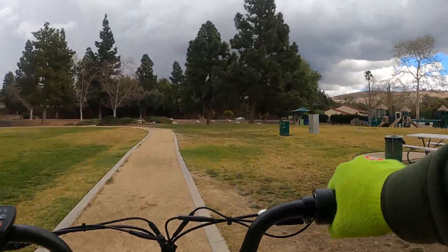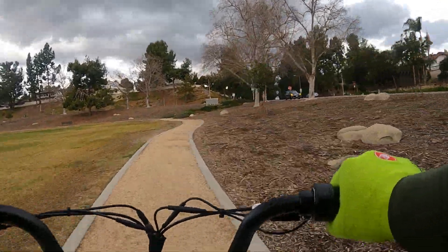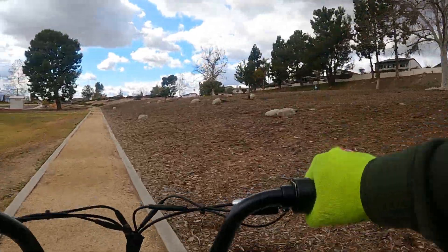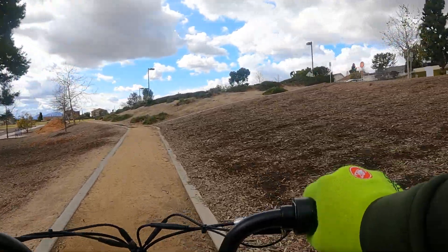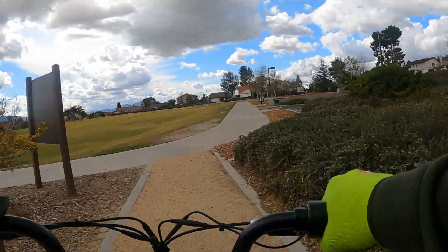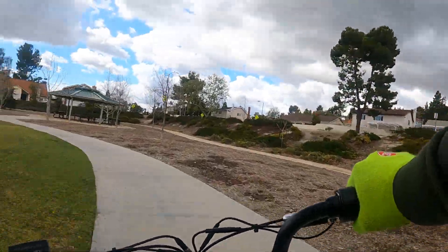Dare I say — this bike at $1,199 has a better motor than the Rad Rover at $1,599. It's got more low end torque, definitely more acceleration, more power. Both are 750 watt motors, so you'd think they'd be exactly the same. But this motor has more power than the Rad Rover — isn't that crazy? No question, more power. Very surprising.